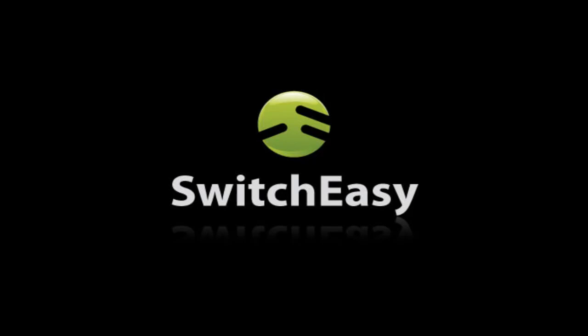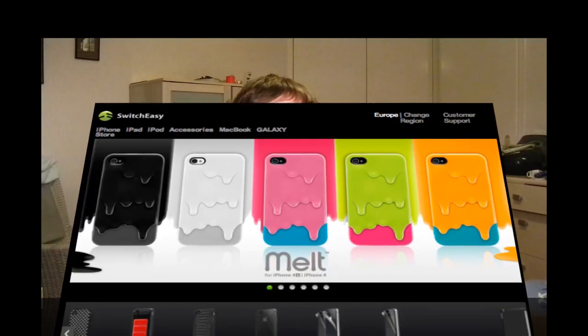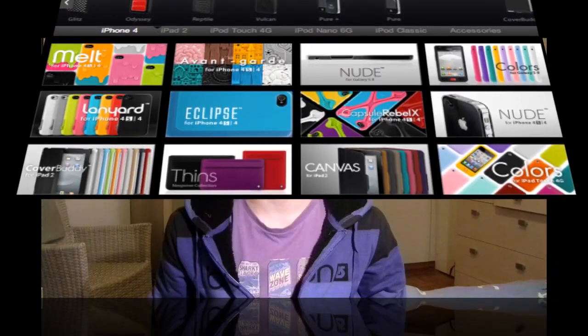The following cases are provided by SwitchEasy. What's up guys, the TechnoTuber here, and today I'm going to talk about the cases that SwitchEasy sent to me — three cases actually. SwitchEasy is an accessory company which makes cases for iPhones, iPads, and iPods.